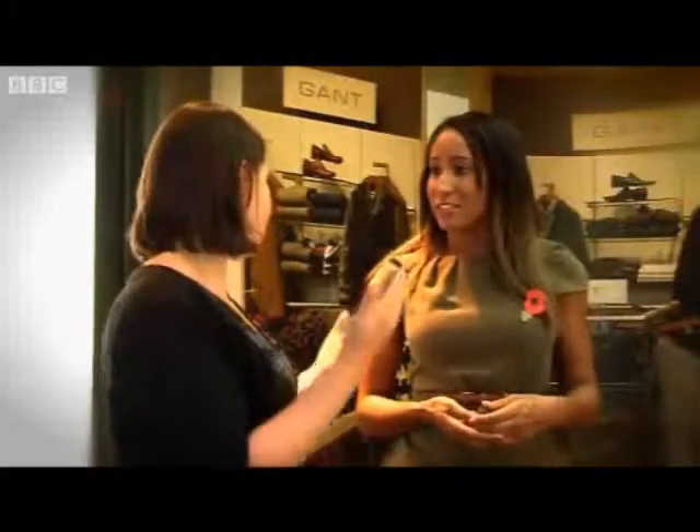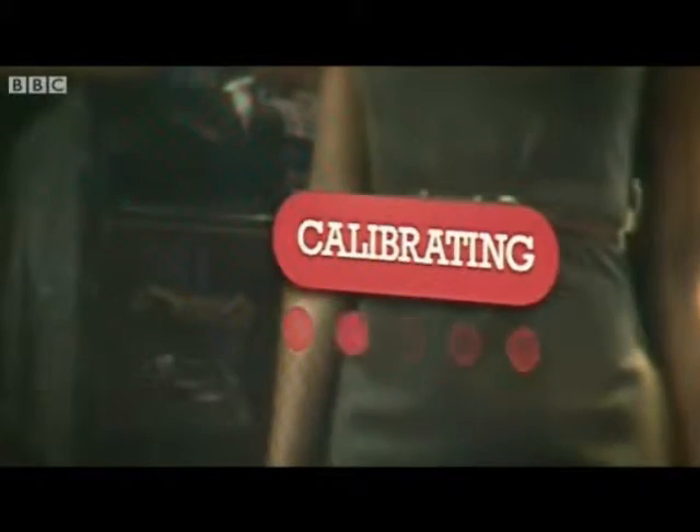This is called Style Me and it's basically like a big iPad stuck on the wall. You can put garments together and build outfits, and then you can actually virtually try them on by layering them on top of yourself.